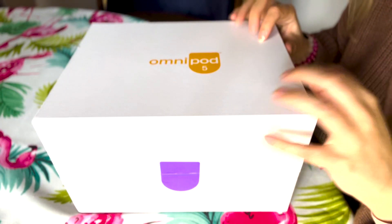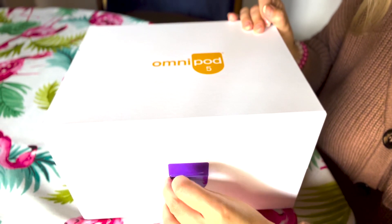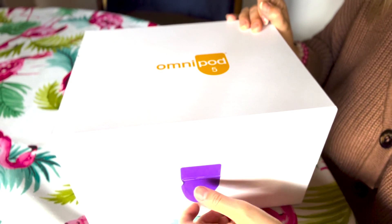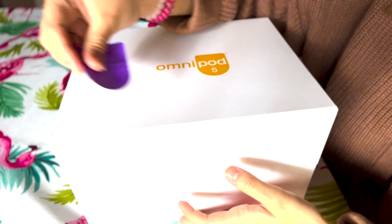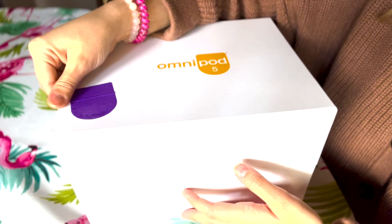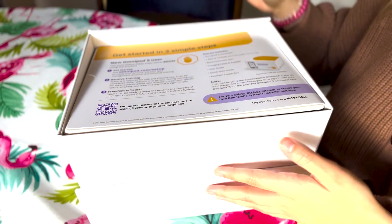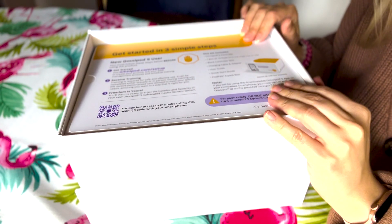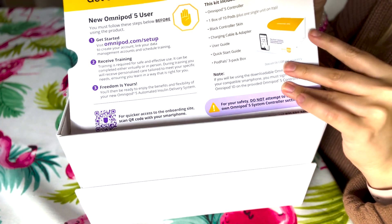They send you this nice box, and you must get Omnipod 5 through a pharmacy benefit. This likely means you may have to go through some insurance hoops, because typically insulin pumps are not covered through pharmacy benefit. This will likely require a prior authorization — your doctor's office will need to fill out forms for your insurance to confirm you need insulin pump therapy. It is typically covered for type 1 diabetes, and some plans cover it for type 2 or other situations.